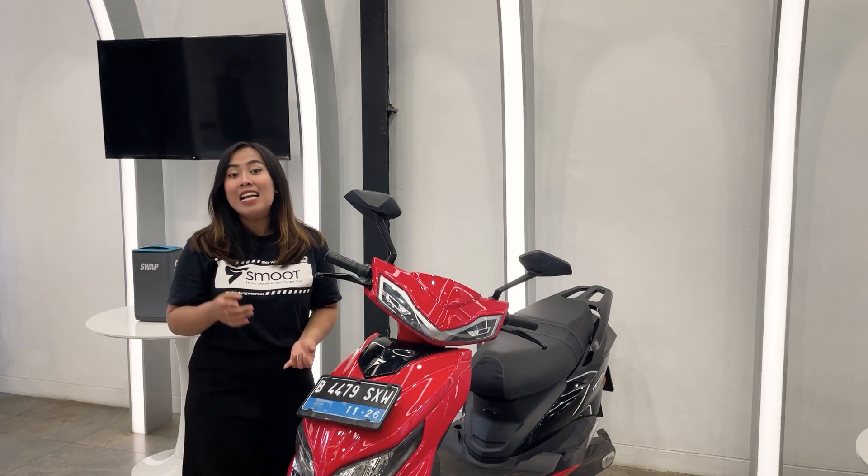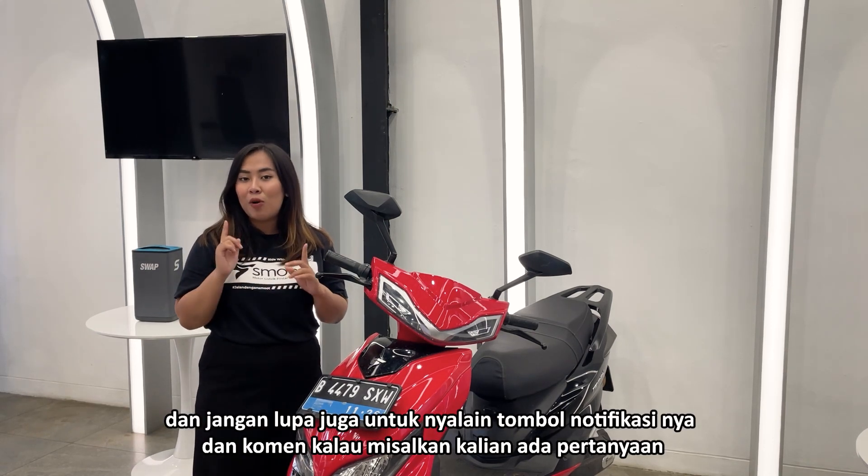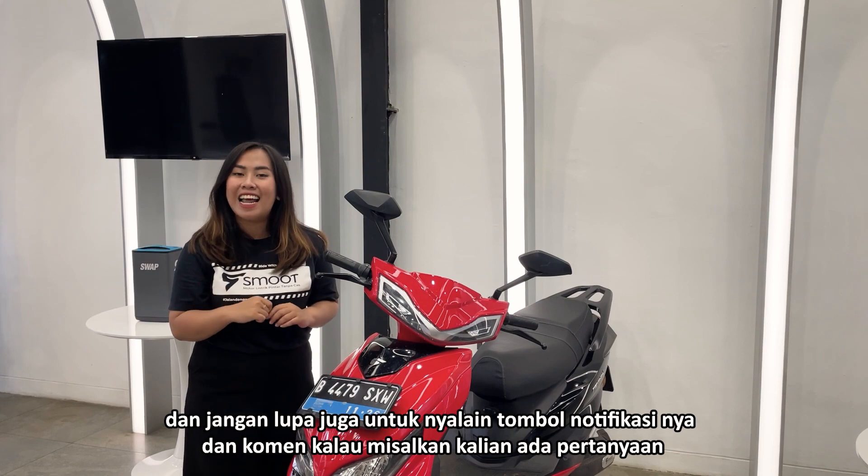Semoga videonya bermanfaat. Jangan lupa juga untuk like, komen, dan subscribe. Dan jangan lupa juga untuk nyalain tombol notifikasinya dan komen kalau ada pertanyaan. Sampai ketemu di video-video berikutnya.